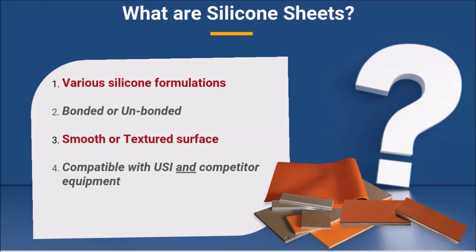Silicone sheets are available in either bonded or unbonded formats, meaning they come attached to a metal backing or loose on their own. Which format you will need depends on your unique application. Later in this presentation we will talk about important elements to look for if you require a bonded or metal-backed silicone sheet.